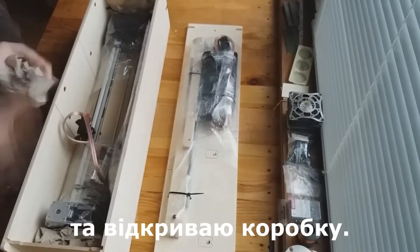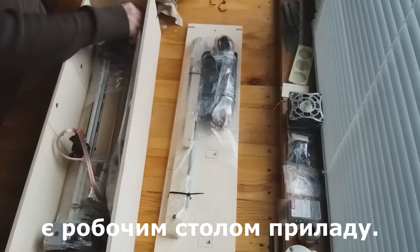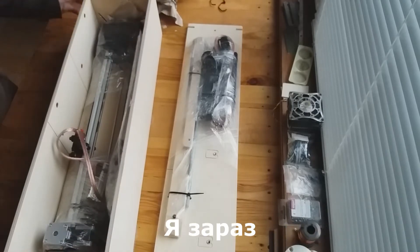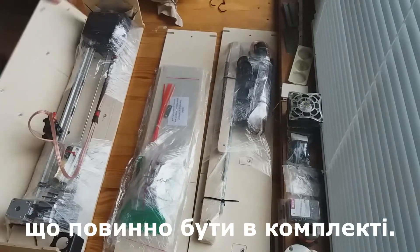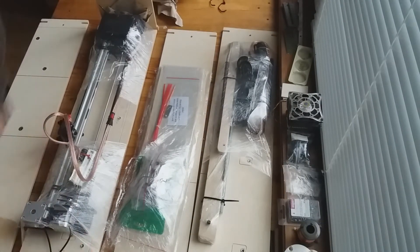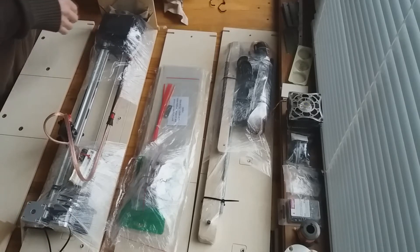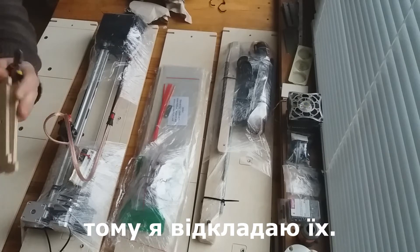Cut the ties and open the box. This box is the work table of the device. I will completely disassemble the box and show you what should be included. These two parts are unnecessary, I put them aside.